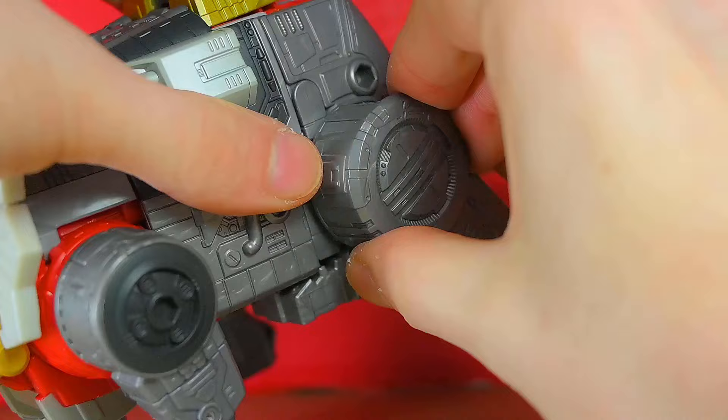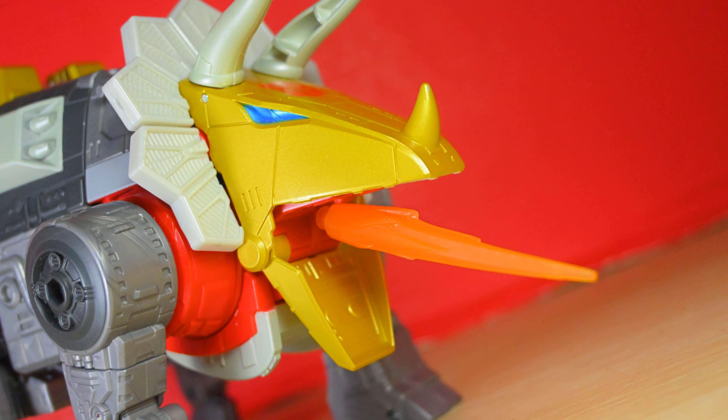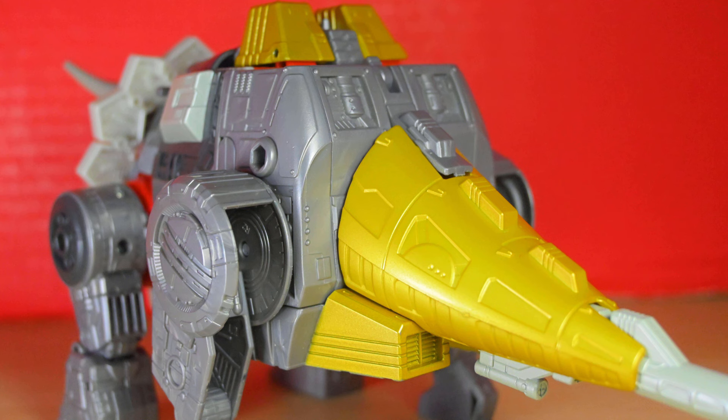The front legs use the same joints as the robot arms, but the back legs have a hip, knee and foot joint. Nothing at the head, but his jaw opens. There's a cover for the robot head and there's a blast port, but it's pretty close to the panel, making choices for blast effects pretty limited.